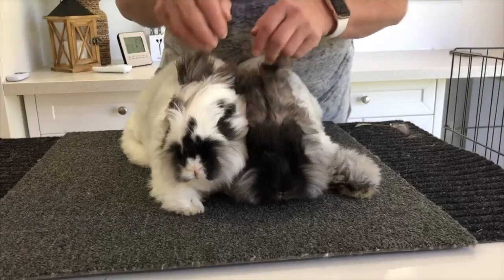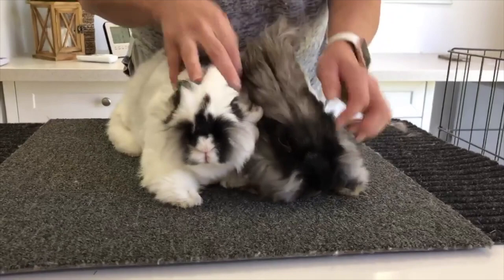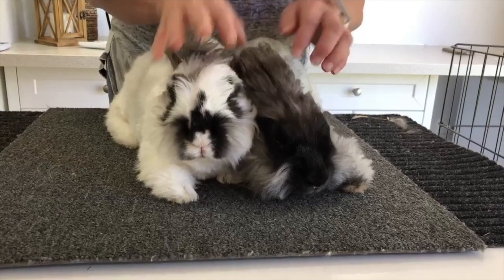Hey everybody and welcome back to the rabbit sanctuary's YouTube channel. Bonding bunnies can be really daunting if you have no experience with it — there's a lot of conflicting information out there on what is the best method. In this video we're going to show you a stress-free and simple way to bond your bunnies using the table bonding method.